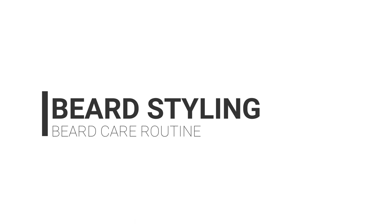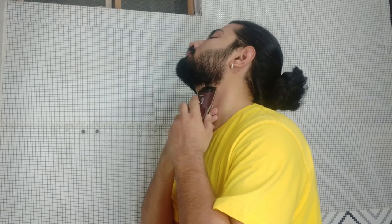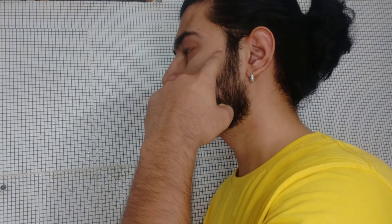My next step is beard styling. I trim the beard from below the jawline, and to cut it straight, I provide a C-cut which enhances my jawline. When I trim the cheeks area, I try to maintain a natural line. I don't like sharp cuts. And I make sure that I trim both sides of the cheeks so that I can get a symmetrical face.